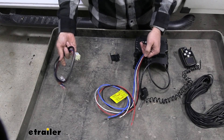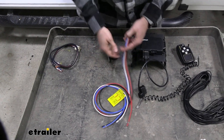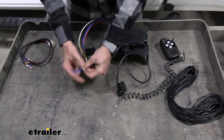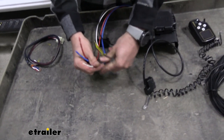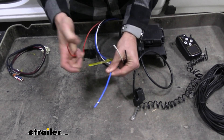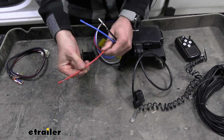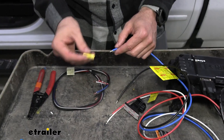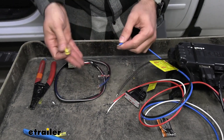But if you do want to splice it in, you're going to have four wires: your black is going to be your power, your white will be your ground, your blue will be for your trailer brakes, and your red is going to hook into the brake light switch wire. To make things easier, I'm just going to go ahead and connect this all right now so I'm not having to do it under the dash.